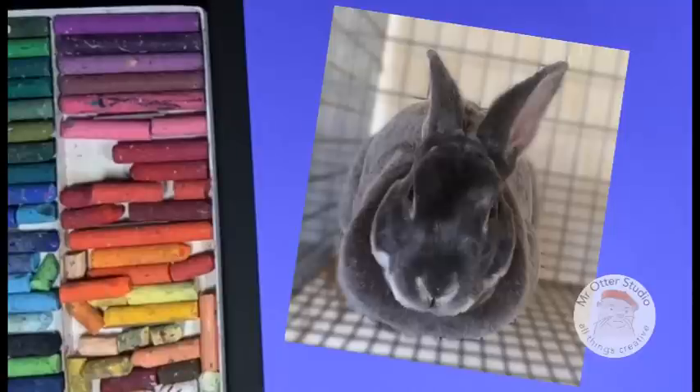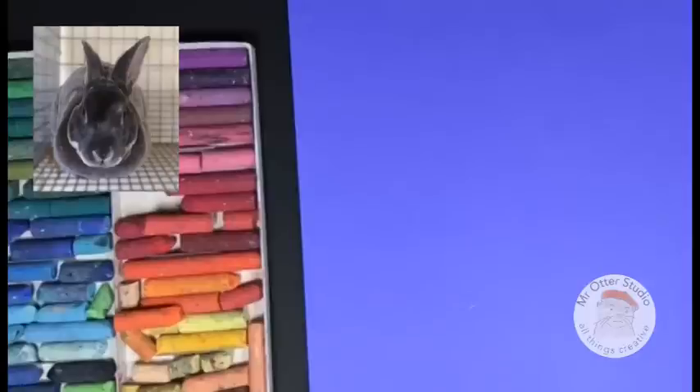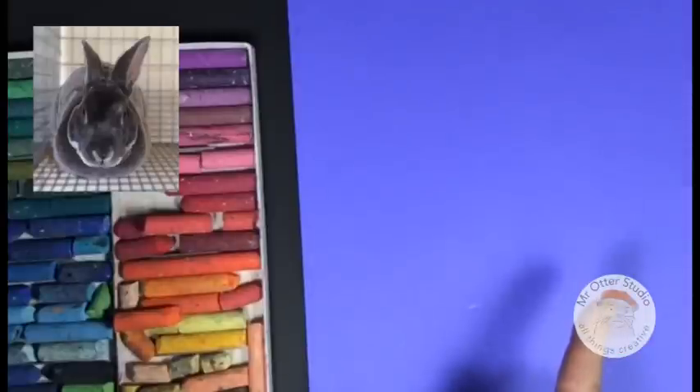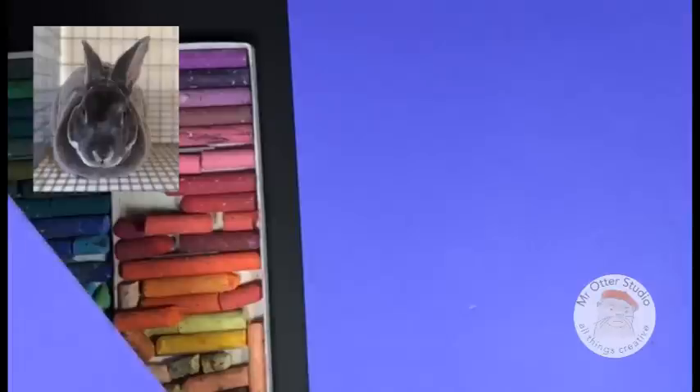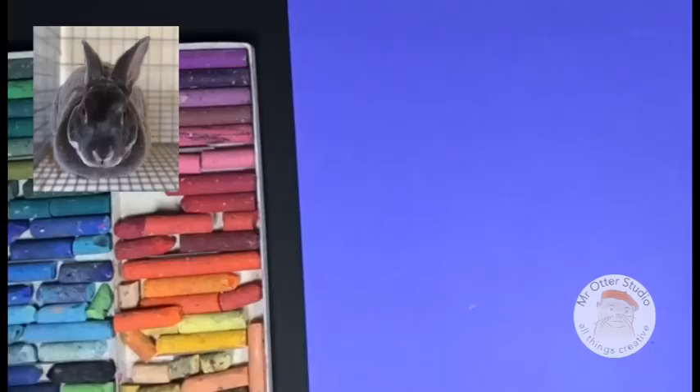I'm using this image I took of a bunny. Whether you're a beginner or you've been using oil pastels for a long time, this tutorial is for you. A while ago I made a technique video — 10 oil pastel techniques — where I showed you how to blend a color into black and into white, and that is the technique we're going to be using for this tutorial. Click right here or look in the comments below for a link to that video.